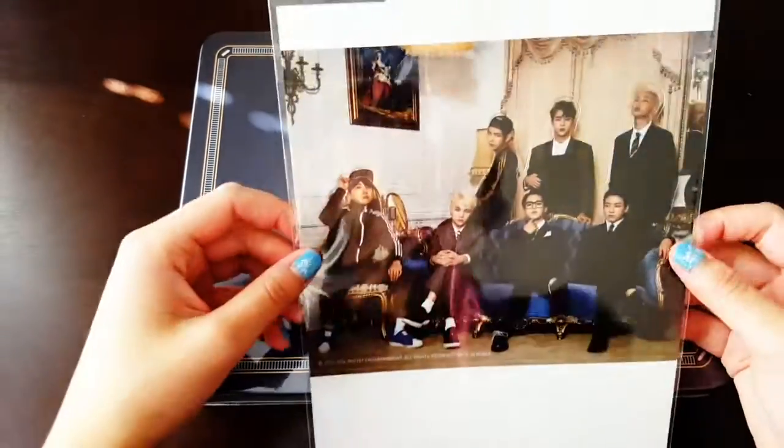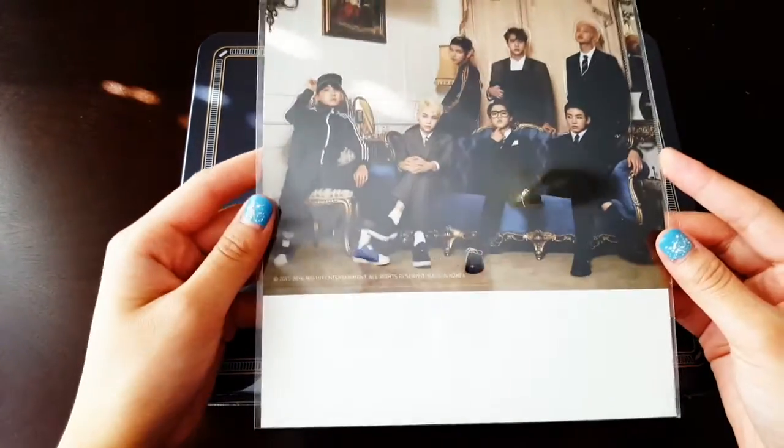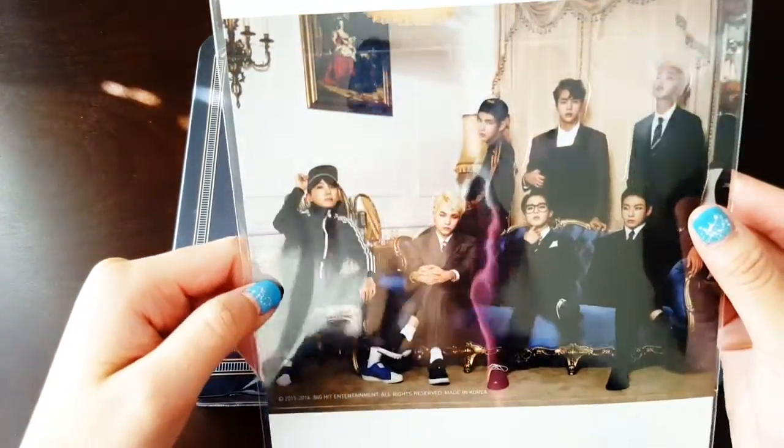So here they give you a standee of BTS and it's super pretty because Taehyung and his snapback is live. Well all of them look really, really good.